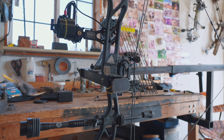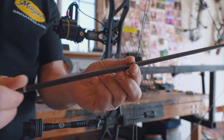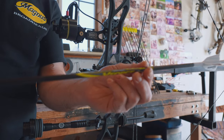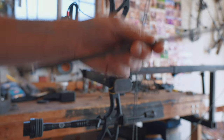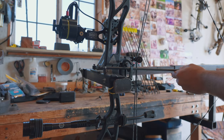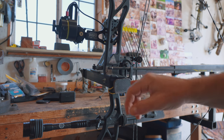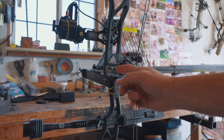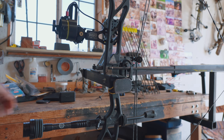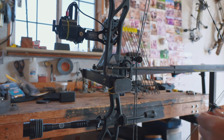My bow is set at 29 inches draw, so your mileage may vary. This is my typical whitetail hunting arrow, cut at about 28 and an eighth of an inch from end to end, including the nock. At full draw you can see the end of my arrow is within the arrow shelf — I could even go shorter. But if we took a bullhead and screwed it onto the end of this arrow, we can immediately see the problem: it would be getting into the riser.